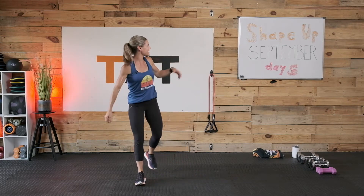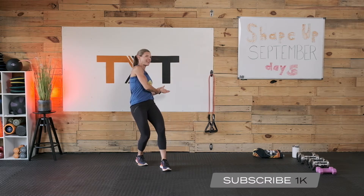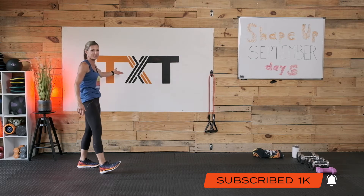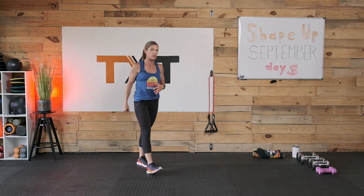All right, welcome back. It's day five of our Shape Up September. I'm so happy to have you here with me. Notice our new board back here — this is my actual logo, so I enjoy it. Weight-wise today, we'll get right to it: five pounds, something very light. We're going to be doing a plank lateral arm raise. You don't even have to use weight.